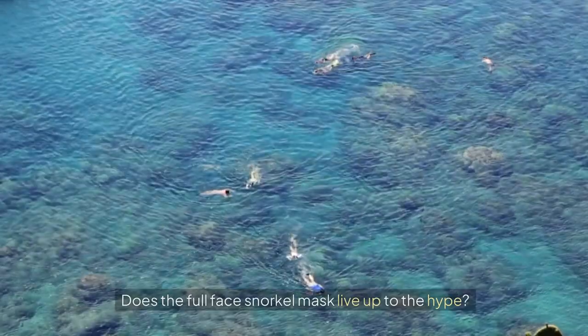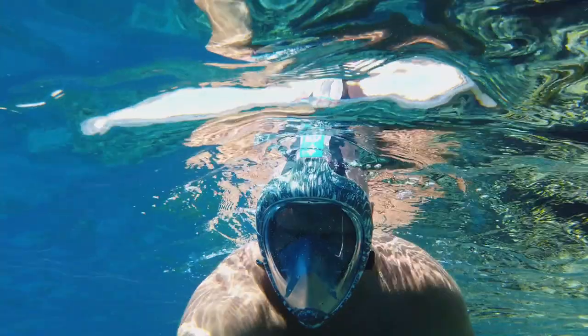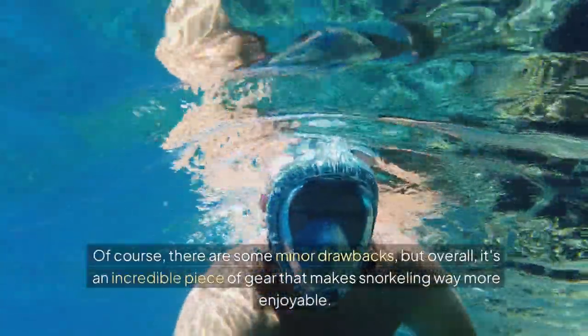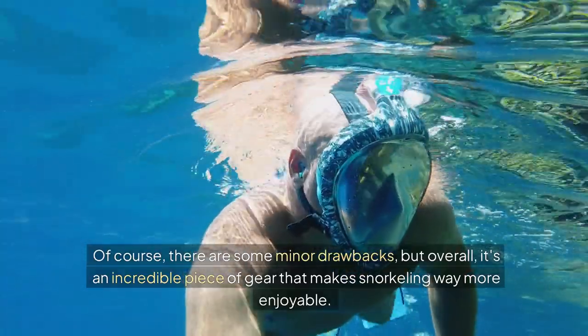So what's the verdict? Does the full-face snorkel mask live up to the hype? In my opinion, yes — it's a total game-changer. Of course, there are some minor drawbacks, but overall it's an incredible piece of gear that makes snorkeling way more enjoyable.